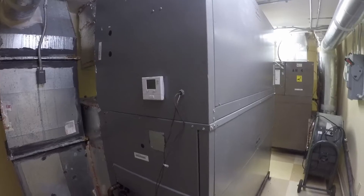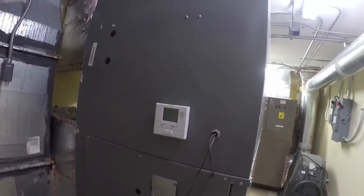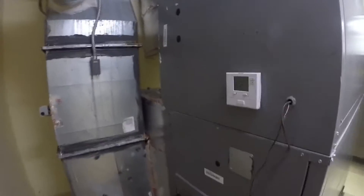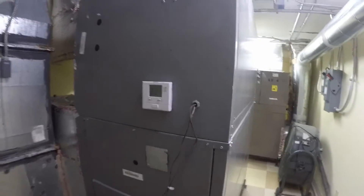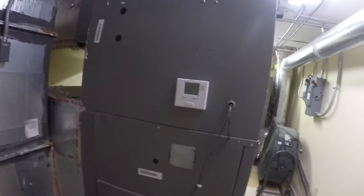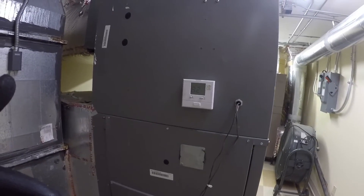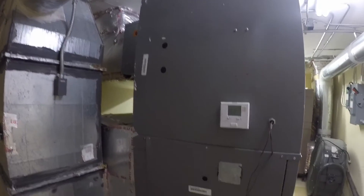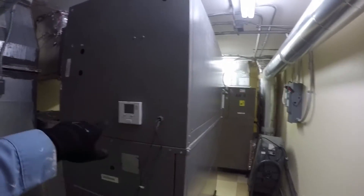Once the building was fully finished, the thermostats were supposed to be relocated to their proper positions. Looking at the plans, it shows the thermostat should be out in the hallway. I'm going to look into relocating it because there is no supply grille in this room. This unit cools the hallways and some rooms — it's an old folks' home — so the thermostat should be out in the conditioned space, not here where the unit's cold air is affecting its reading.